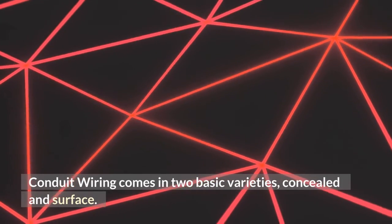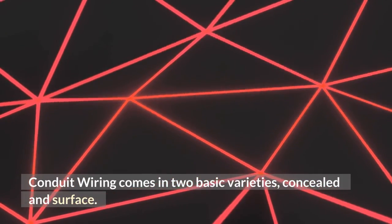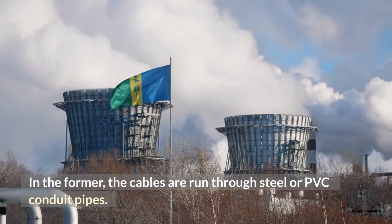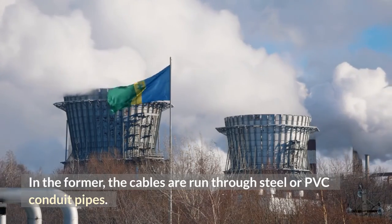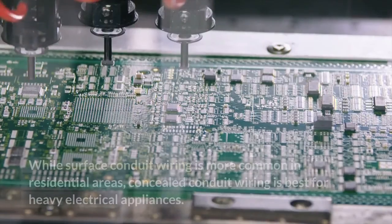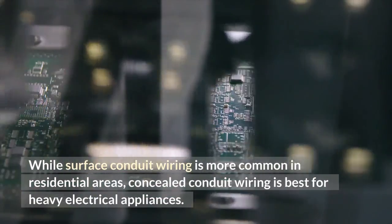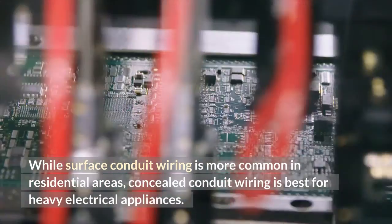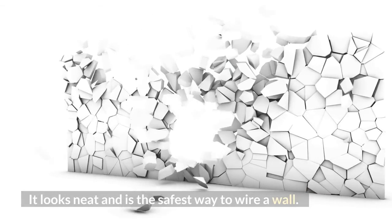Conduit wiring comes in two basic varieties: concealed and surface. In the former, the cables are run through steel or PVC conduit pipes. The latter is used to connect heavy motors. While surface conduit wiring is more common in residential areas, concealed conduit wiring is best for heavy electrical appliances. It looks neat and is the safest way to wire a wall.